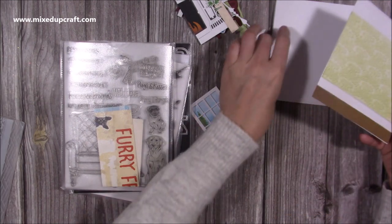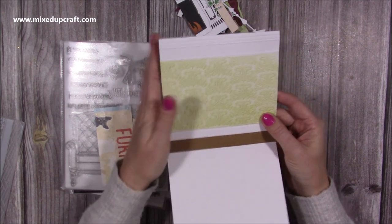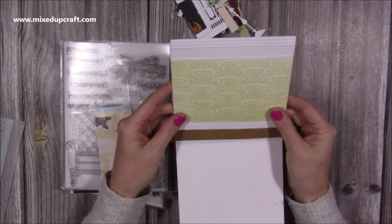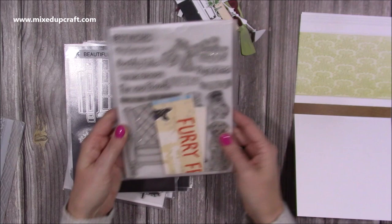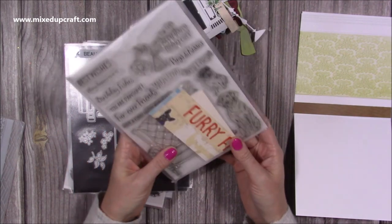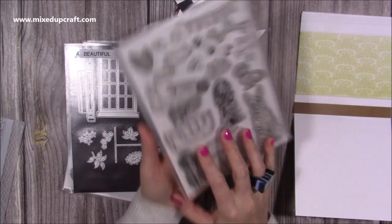I ran it through first in white, then again, cut out the white piece, inked it up, and stuck it onto the first white one. Then I ran the bottom piece through using some brown cardstock, inked it up, and stuck it on the bottom. It's a nice way to use embossing folders — you can paper piece them back together to create the seam. That is going to go into the inside of this 6x6 card. I've done it to the exact size, so you'd want that to be 6x6 and cut it down.